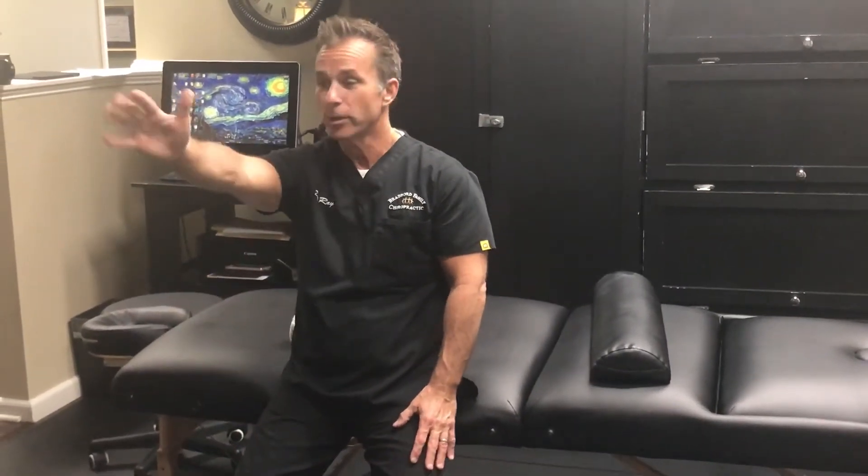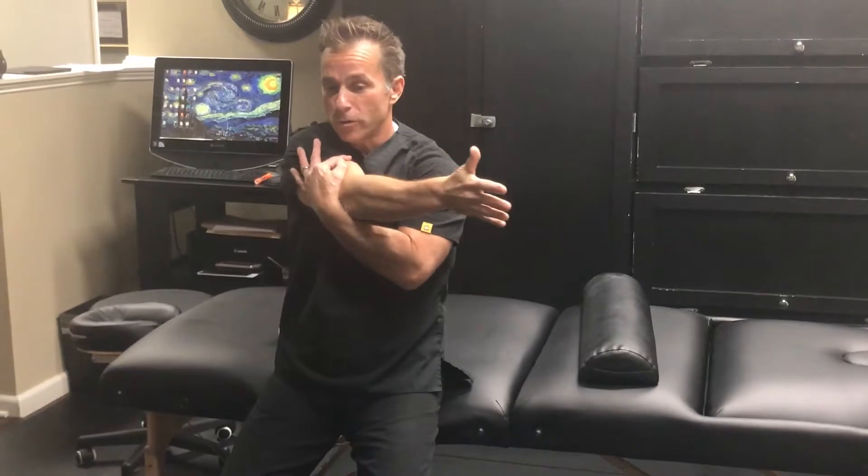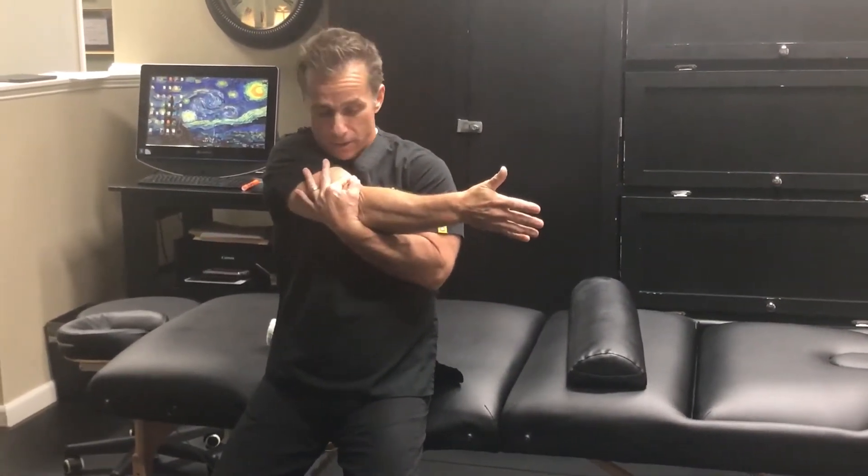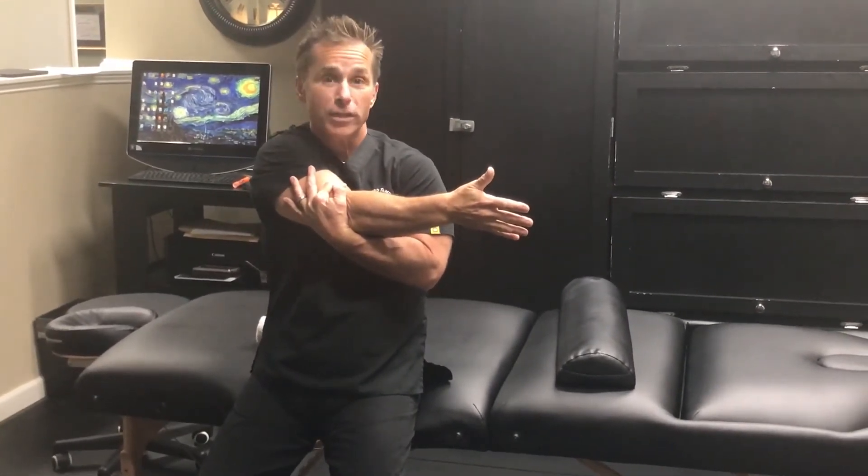The first shoulder stretch we're going to go over today is called the crossover shoulder stretch or the infraspinatus stretch. What we're going to do is take the involved arm, extend it forward, then use our good arm to adduct that arm across the body, gently pushing the elbow towards the chest. We're going to hold this stretch for roughly 30 seconds.